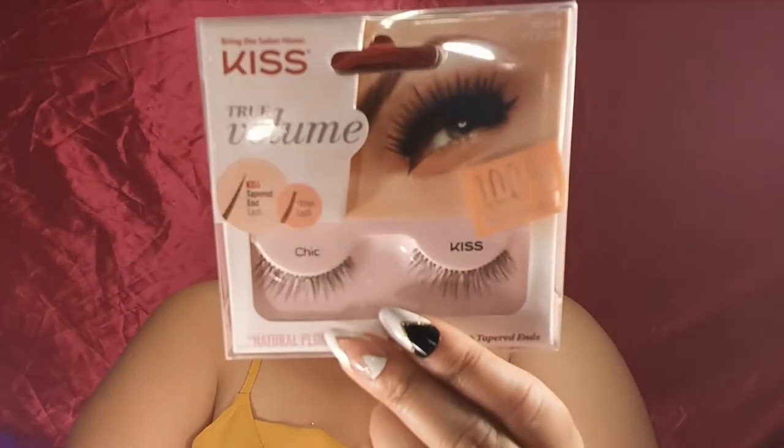For eyelashes I'm going to be using my Kiss True Volume Lashes in the style Cheek — this one right here. I like to put these eyelashes on when I'm not wearing eyeliner because the band is really thin. It's almost like the eyelashes are attached to a thin layer of clear elastic, and you can barely tell it has a band — they're really thin and comfortable.